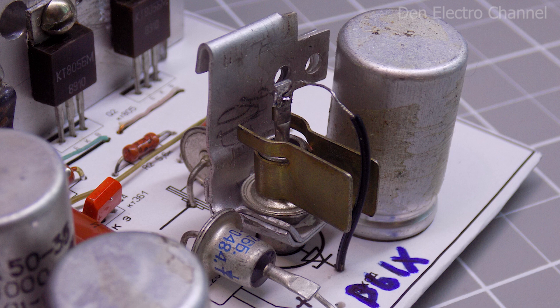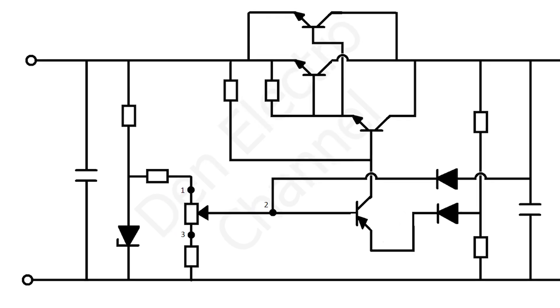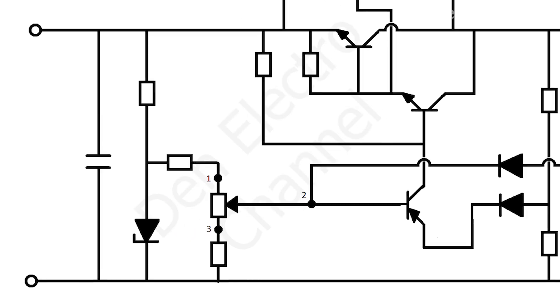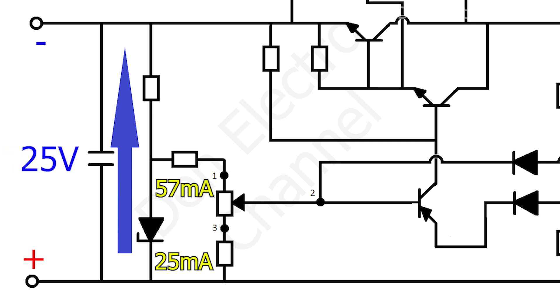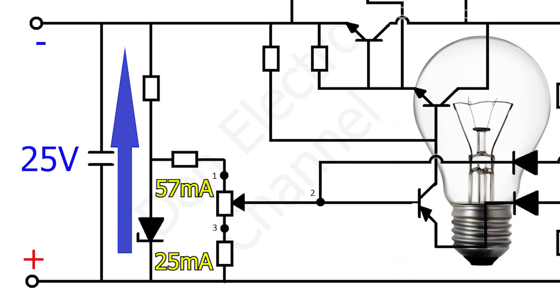The Zener diode heats up noticeably during operation, so it definitely needs a radiator. In order for the Zener diode to maintain a stable voltage, a current must pass through it not lower than a certain limit. When any load is connected to the power supply, the current through the Zener diode will decrease.